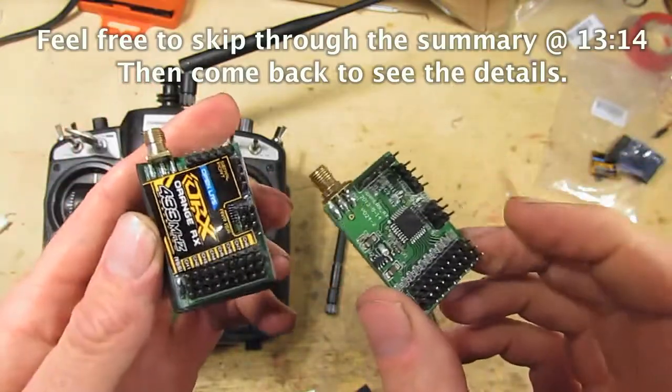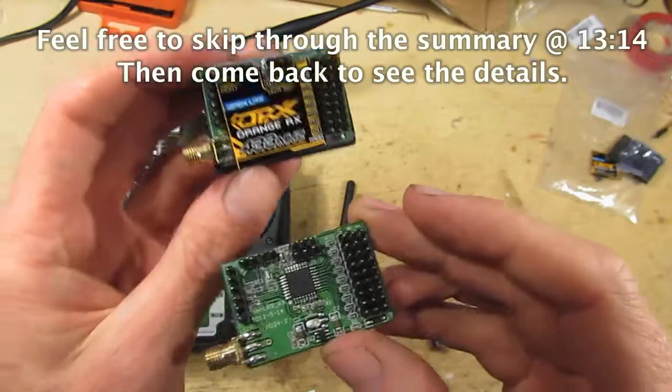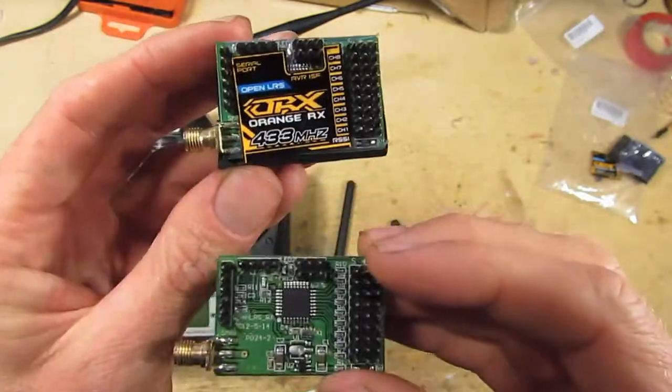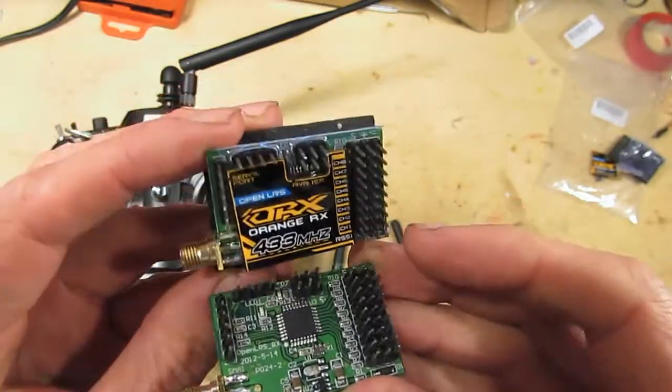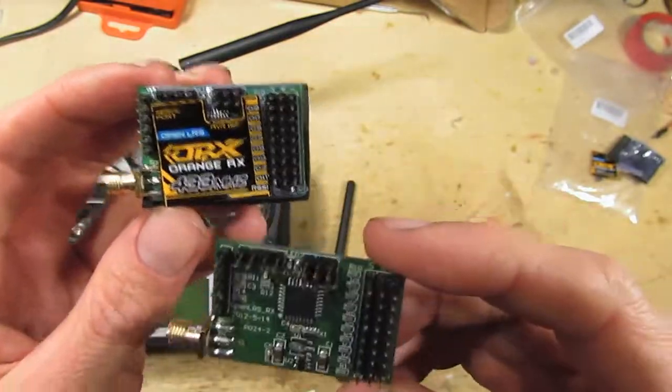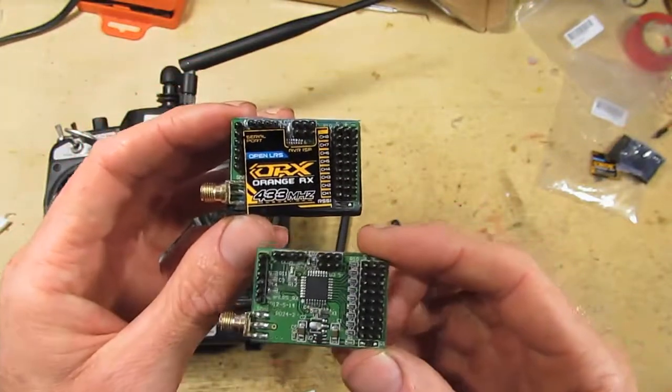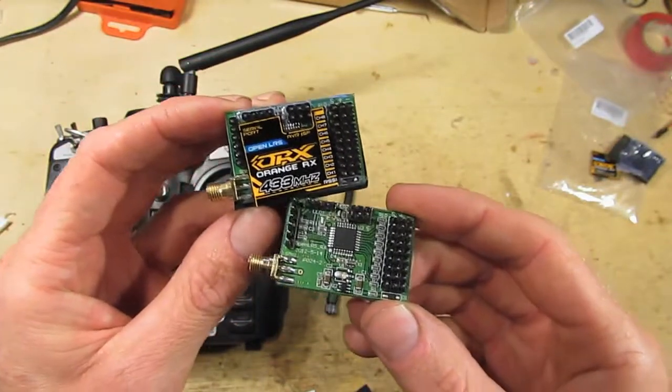The original version of this is a red board — have a look at Flytron.com. Hobby King have made their own design and undercut them on price, but like all Hobby King stuff, you don't get any support, and it relies on the original guys' support, and they probably won't support you.